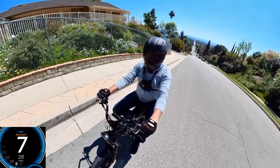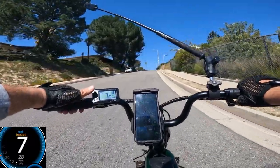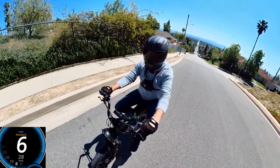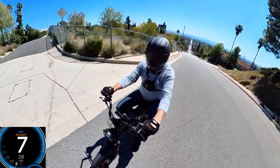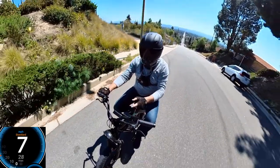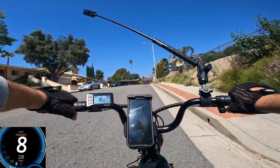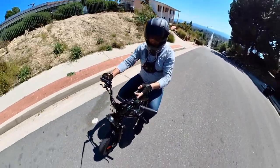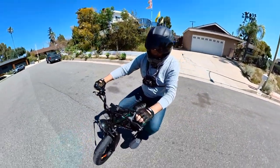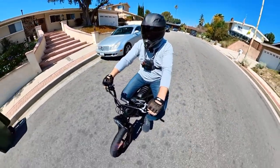I'm at about 7 mph now, and it's still climbing. Battery shows a little more than half, though that's not always accurate. Seven mph on both the display and GPS — it's still going! I didn't hear any extra noises from the motor. Peak power showing 1200W.